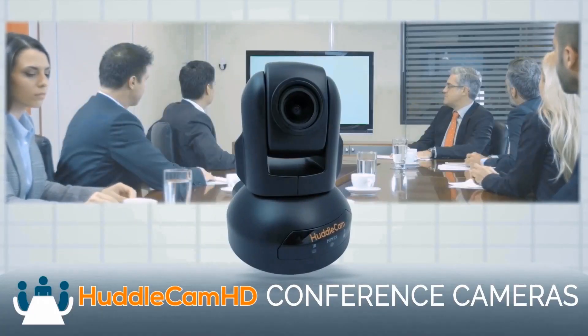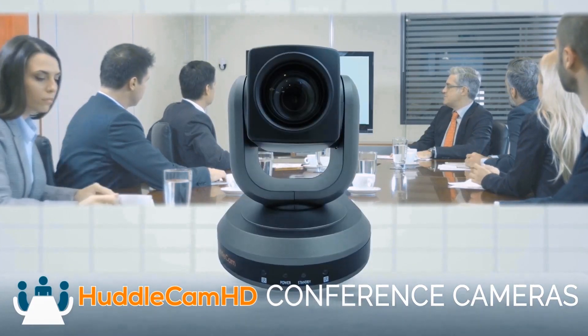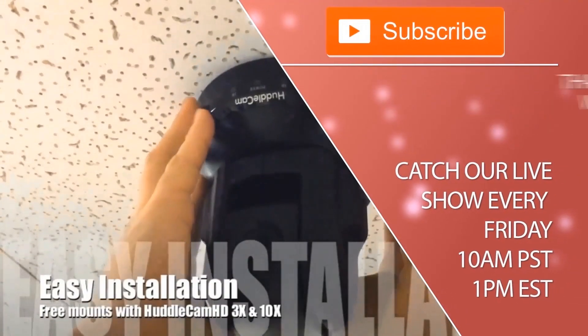Click to watch another exciting HuddlecamHD video and don't forget to subscribe. HuddlecamHD conference cameras are made for meetings that matter. Tune in Fridays at 10 a.m. Pacific, 1 p.m. Eastern to join our live show with new industry experts and video conferencing tutorials every week.